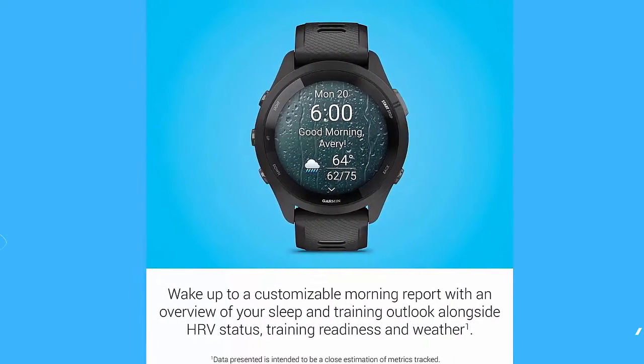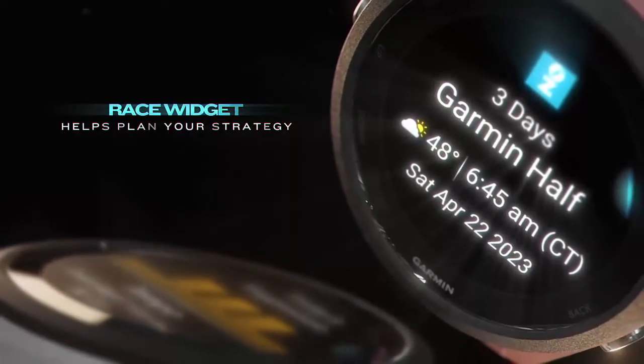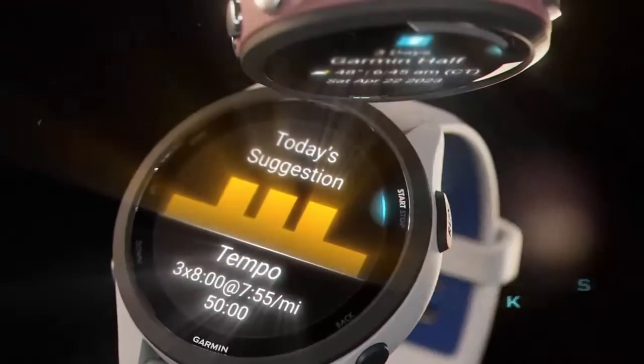Plan race strategy with personalized daily suggested workouts based on the race and course that you input into the Garmin Connect app, then view the race widget on your watch.